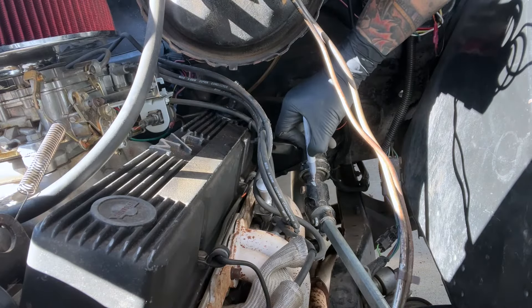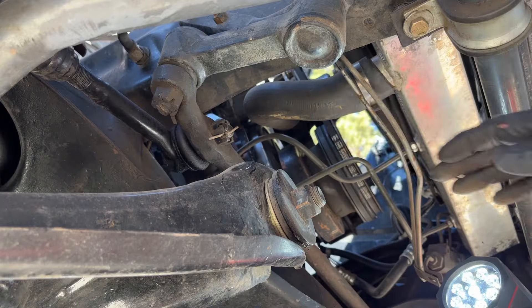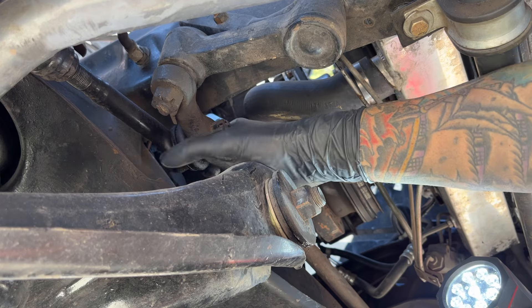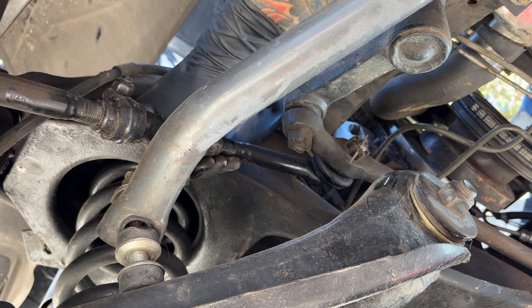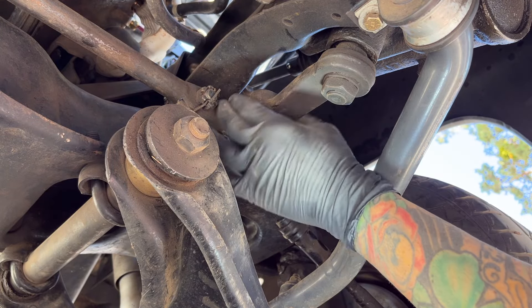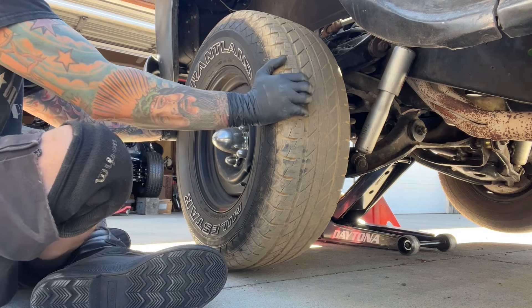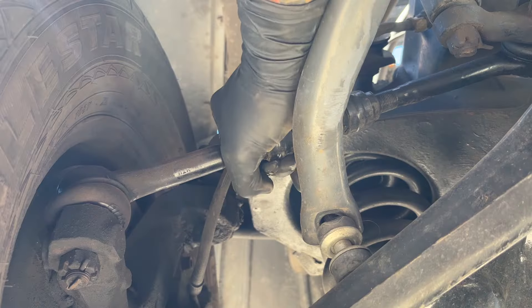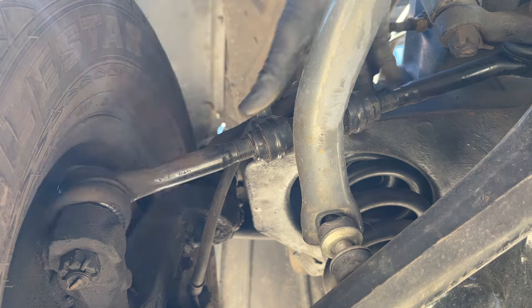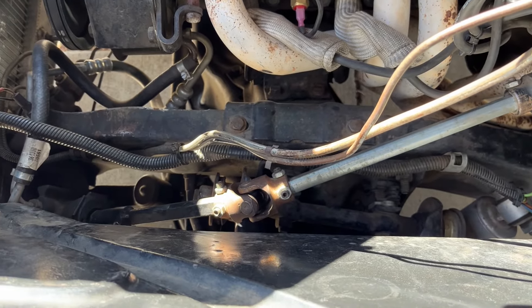Then you're going to want to take a marker pen and mark all your linkages if you're going to take any of these apart. The next thing is to make sure the steering box is actually the problem, because sometimes it can be something in your steering linkage. Crawl into your vehicle, grab a hold of all your steering linkage bars and wiggle them, twist them, check to make sure that pitman arm isn't loose and that none of the ball joints are loose. If you can move them by hand, they're probably loose and need to be replaced. I replaced mine with Moog ball joints not too long ago and these are still pretty good — I can't move them by hand, so I know there's no problem in my steering linkage and now I can go to the steering gear box.